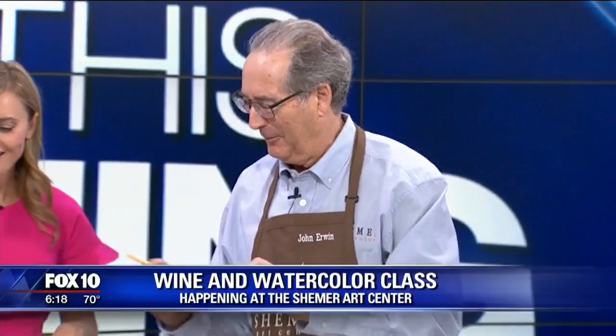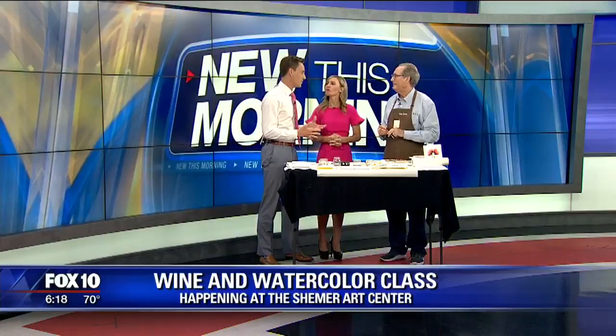And do they pay attention or are they drinking the wine? Because I would probably be paying more attention to the wine. They get a little rowdy, but we kind of crowd together and have a good time. Is this a class for all skill levels?